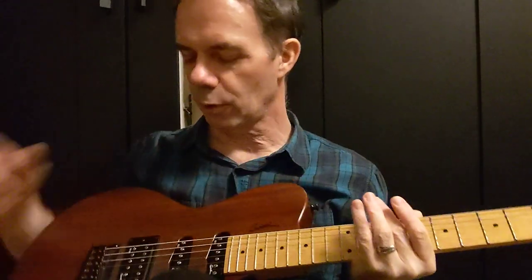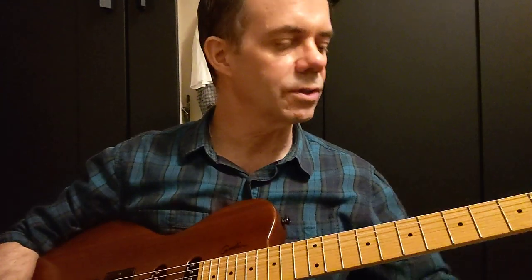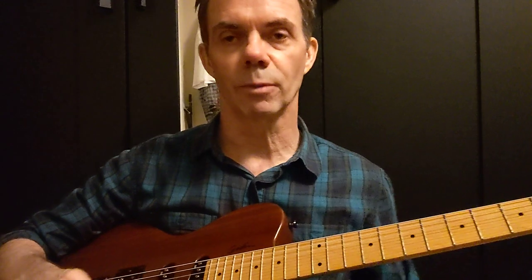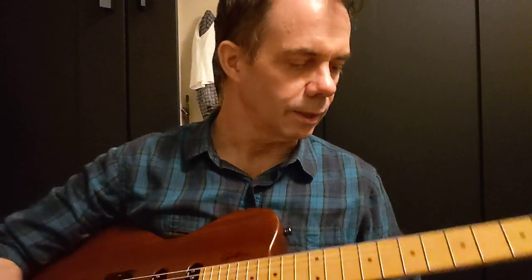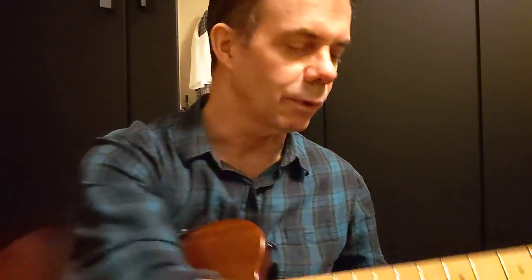So now we'll try it with electric. This is just a regular guitar. I'm going through the middle pickup, no effects, clean channel, just a little practice amp. I'm going to turn the volume up a little bit on that because it might be hard to hear with the nylon pick.